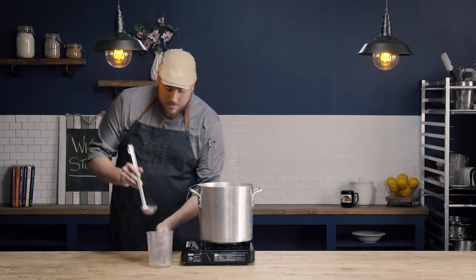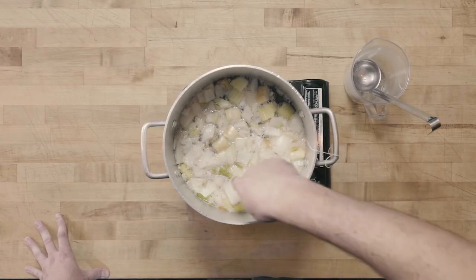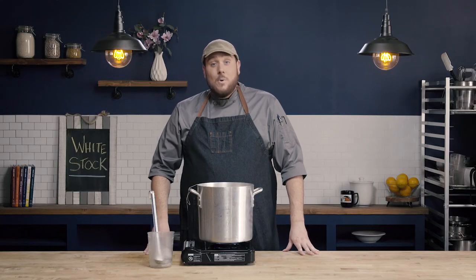We're going to continue to let this stock simmer. I'll check back occasionally to make sure the temperature isn't too high or too low — keeping it at that nice simmer. You can see just the bubbles gently poking through, that slow plop, plop, plop. This stock is going to simmer for about two hours, and once we've gotten there, I'll show you how to strain the stock.